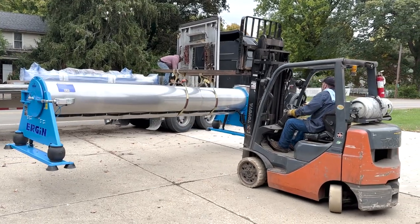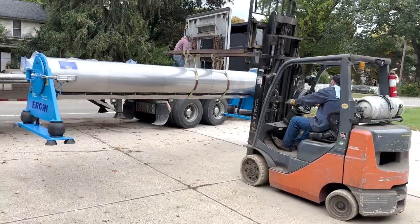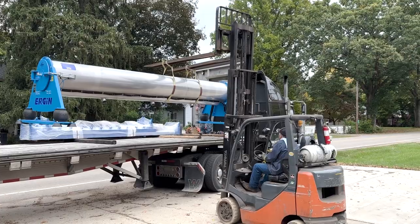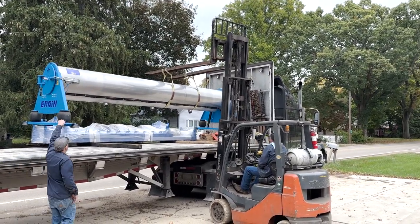See Dennis swinging us around into position. Positioning the load with Kevin and the driver's help.